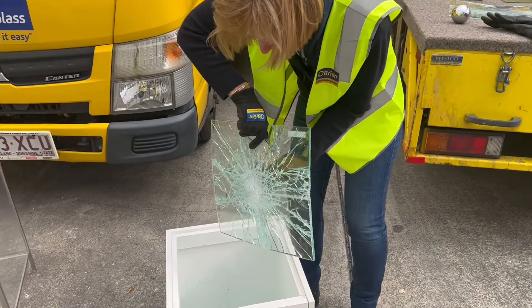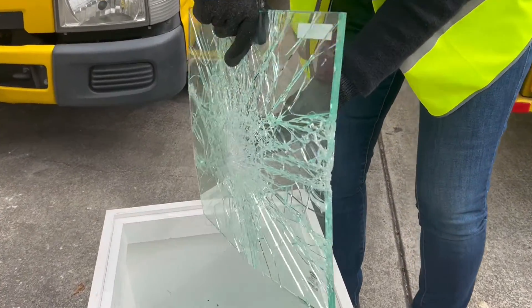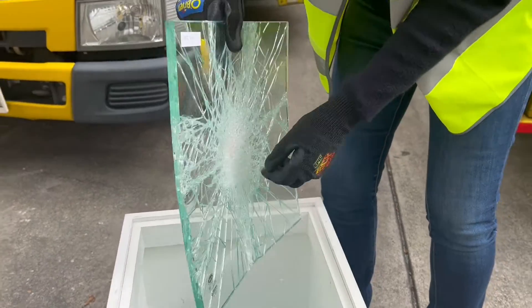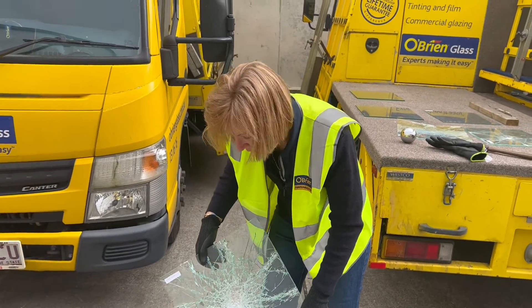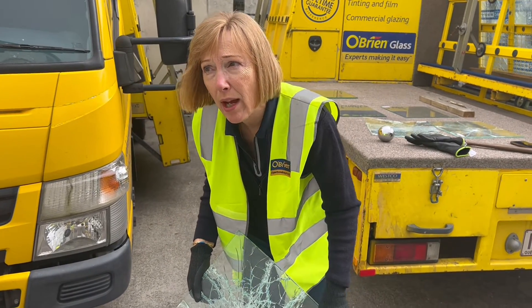You can see it's still not through the interlayer. You'd need a good pick hammer to get through that, and hopefully the police or security will have attended by now or be on their way.